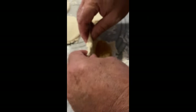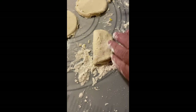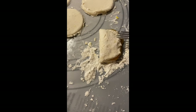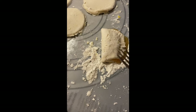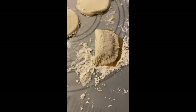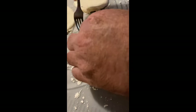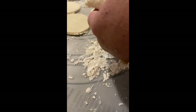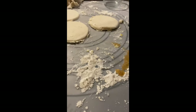He's taking some of the filling and putting it into the little pie circle. You have to add a little water to it to get it to seal. So that's the first one — keep in mind it's the first time he's ever made this.